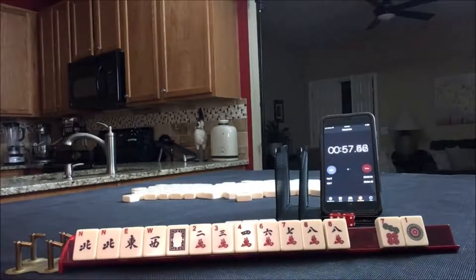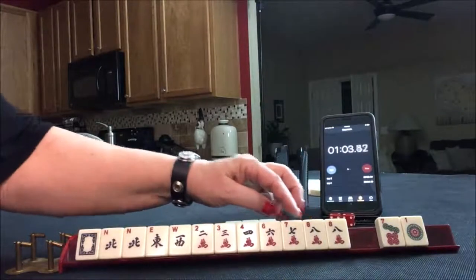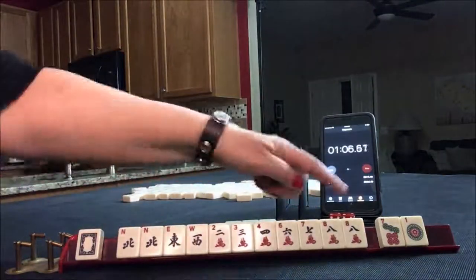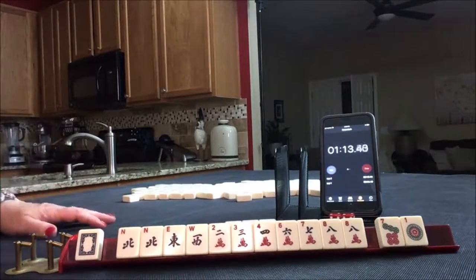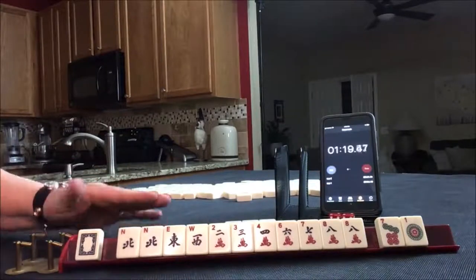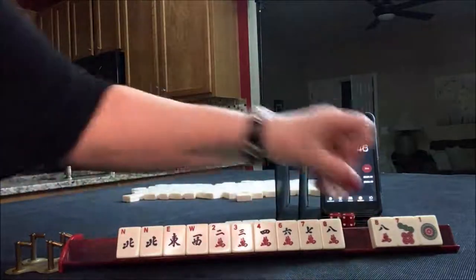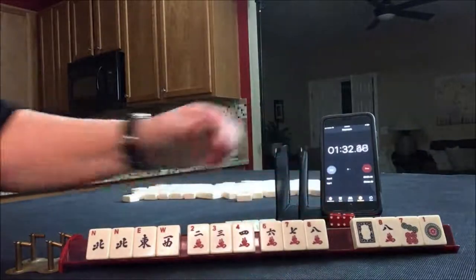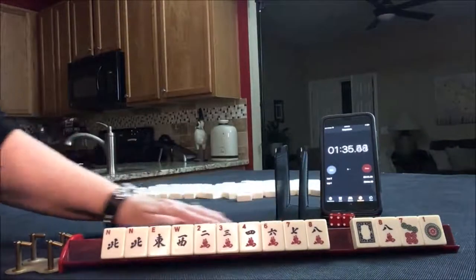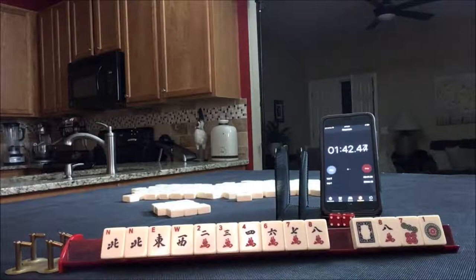So I think if I were to pick a hand, we have two, three, four, six, seven, eight — one pair. I'm thinking news lineup. News lineup is a sequence hand, on page 18. News with one wind paired — we got a north here paired — and then a sequence of one to nine in one suit. So we wouldn't need that and we wouldn't need that. There are four discards: we need a one crack, five crack, nine crack, and a south. I think I'd feel better with fewer discards.